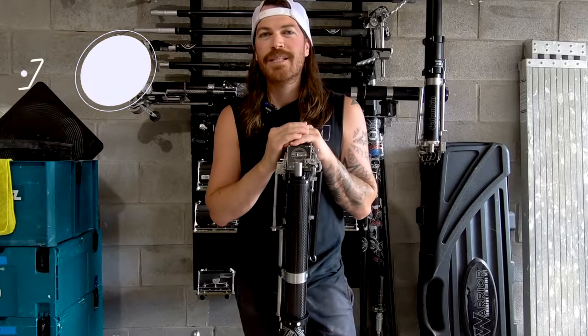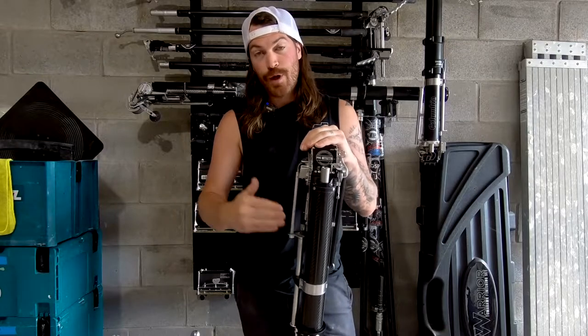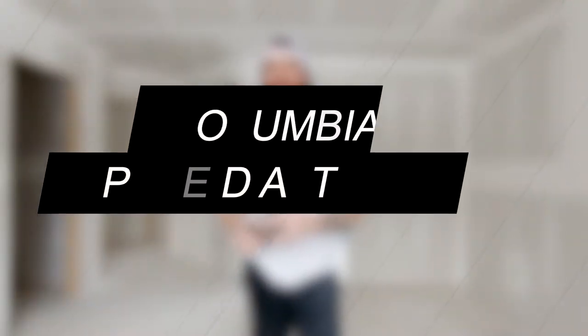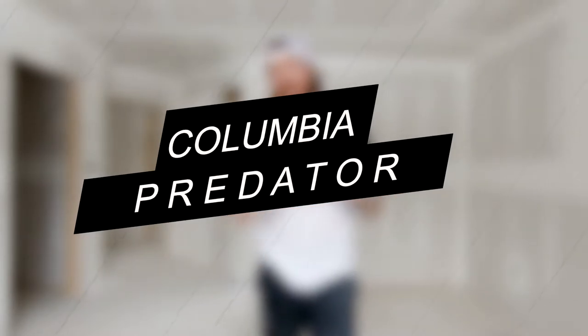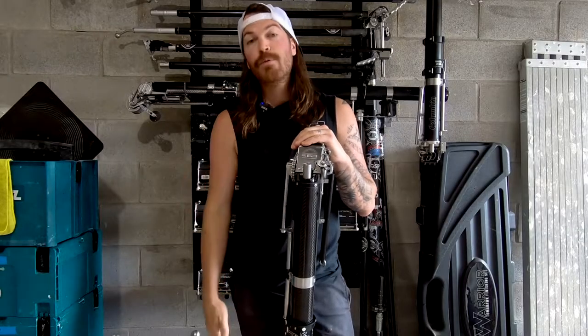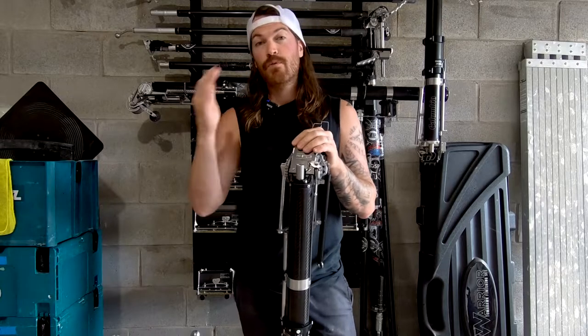Hey guys, how's it going? Phil here from PRC Taping again with another quick video for you. Today I'm going to be talking about the Columbia Predator Automatic Taper — this is the carbon fiber taper — and I'm going to go through a few things that are different between this one and the original taper.